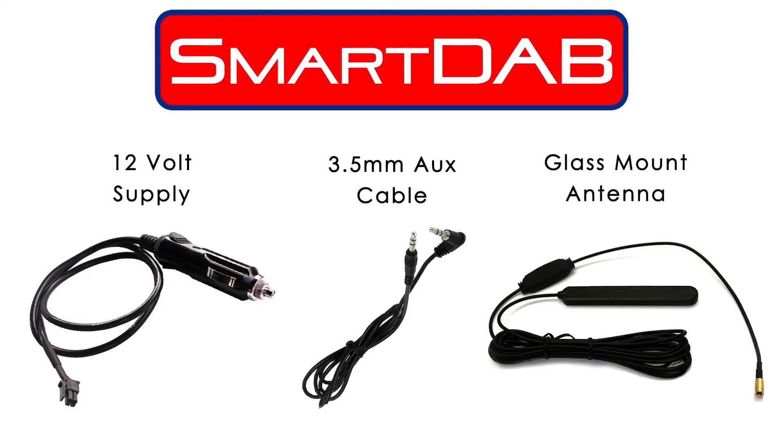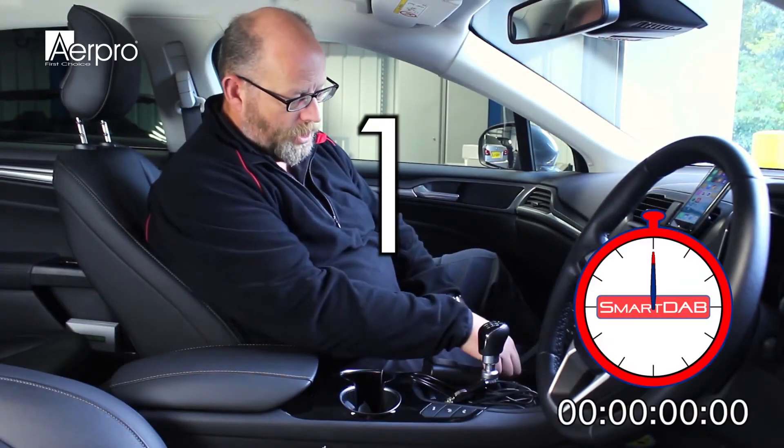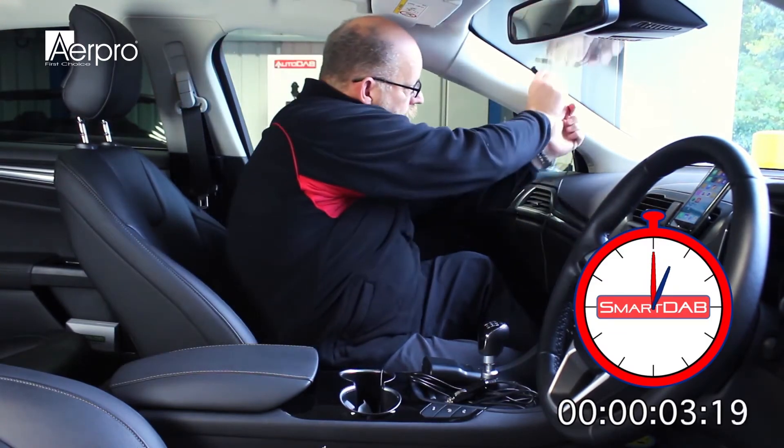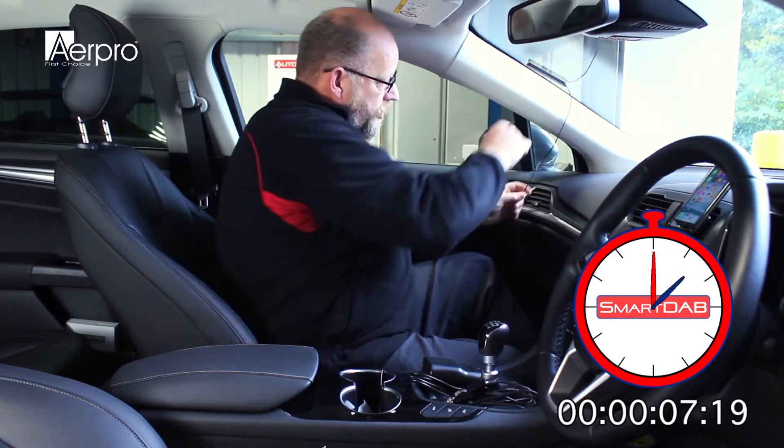The Smart Dab is quick and easy to install. Nick is going to show you how quick it is here, whilst talking you through the process. The first thing we are going to do is fit the antenna that comes supplied with the Smart Dab in the windscreen, around about 15cm down from the top and avoiding any heating elements in the screen.